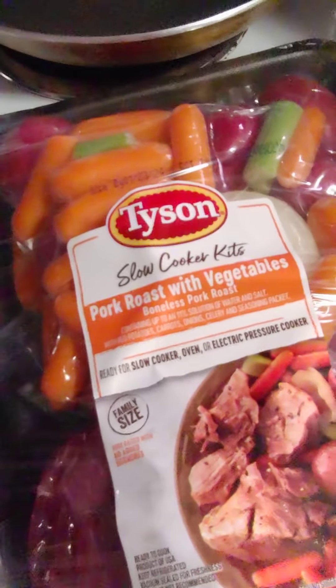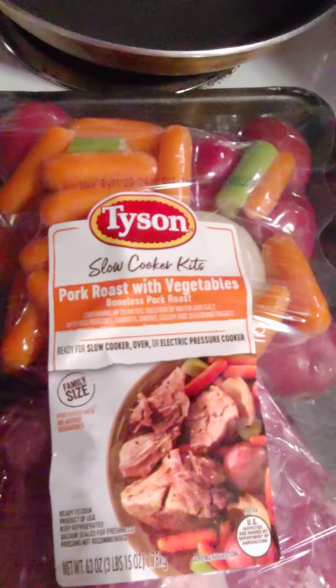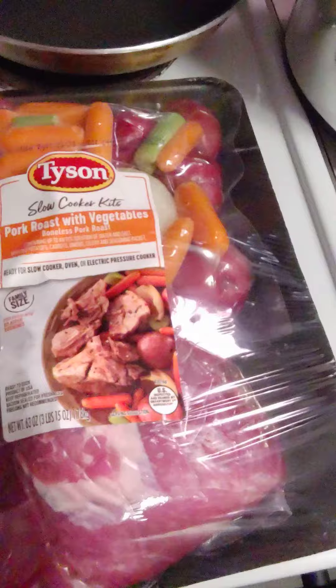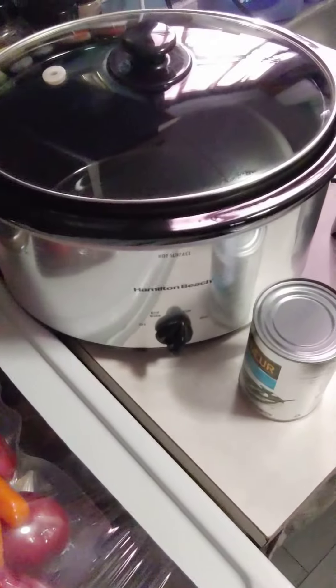This is a pork version — they had beef too, and I was kind of torn between the two. I didn't really know which one to get, so I went with this one. Hopefully it's going to turn out good. I'm going to go ahead and throw this together, and then I'll have another video showing you how it turned out.